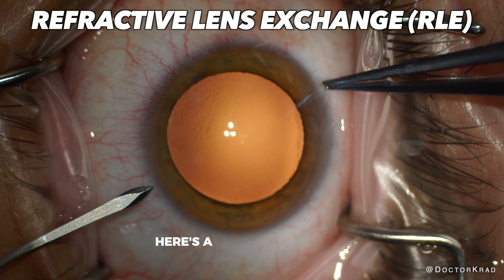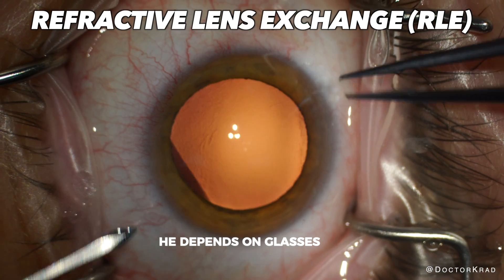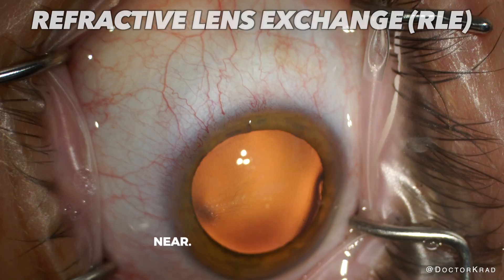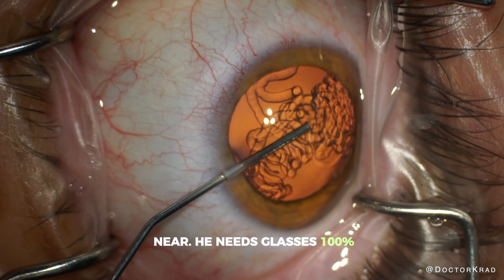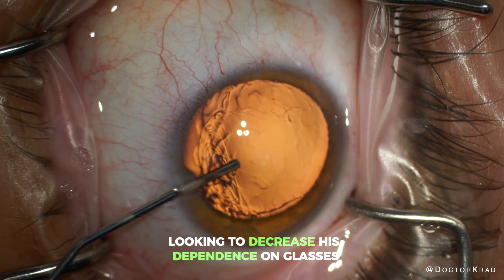Hi everyone. Here's a 50-year-old patient who is a high hyperope. He depends on glasses for everything — for far, intermediate, and near. He needs glasses 100% of the time. He came in looking to decrease his dependence on glasses.